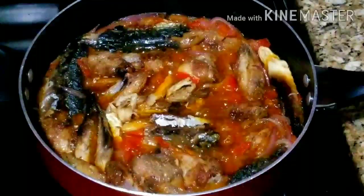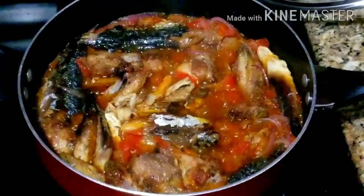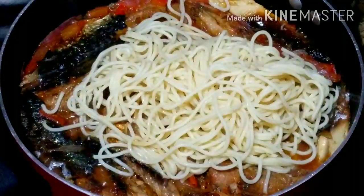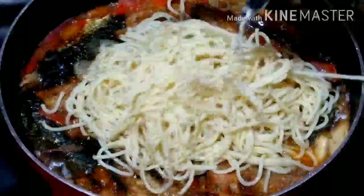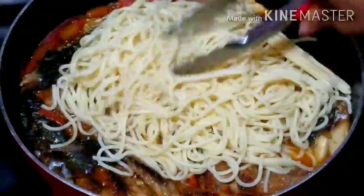Look at that sauce — at this point you can use this for white rice or anything of your choice! I'll go ahead and add the spaghetti and mix everything up to combine. I forgot to mention: when the spaghetti was ready, I transferred it into a strainer and ran some cold water over it to stop the cooking process before adding it to the sauce.